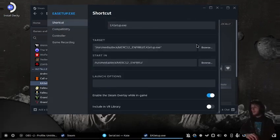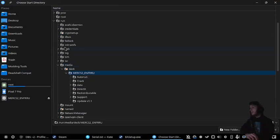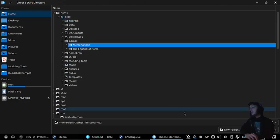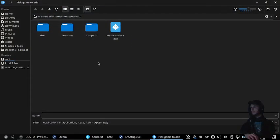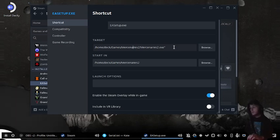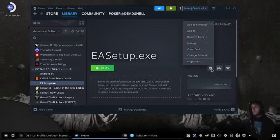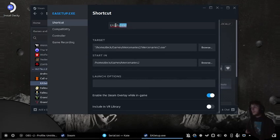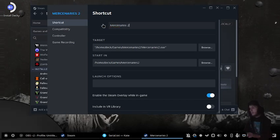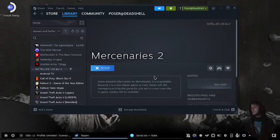And now we're going to browse to where we had it set — that would be games — and now we'll set it as exe. Put quotations.